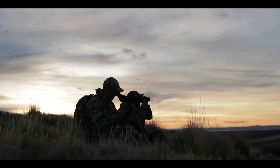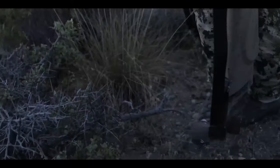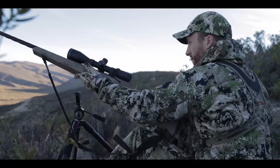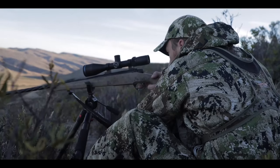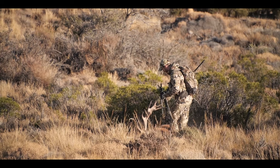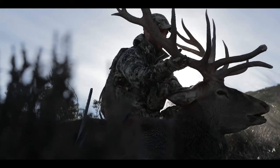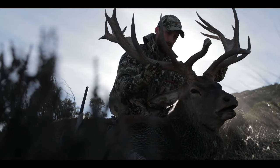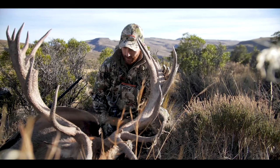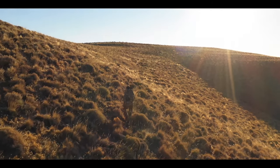We're out here in Patagonia. This is the new Great Divide by BOG — a glassing tripod, carbon fiber, compact, and it also serves as a shooting rest. This is my first time out here using it. We did everything from glassing this stag off the spotting scope, had the phone scope going, then switched out the rest, put the shooting fork on there, and made a perfect shot at 200 yards. Just extremely grateful to harvest my first stag. The system worked great — it was stable. I can't say enough about this shooting platform and how light and compact it is to pack around.